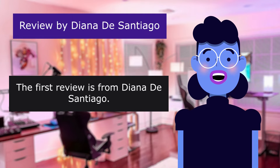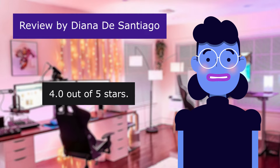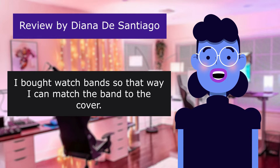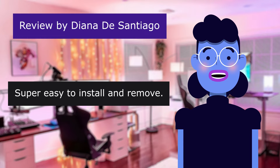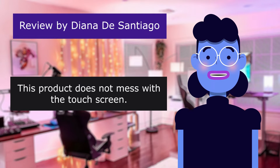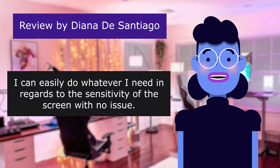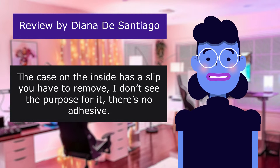The first review is from Diana De Santiago. 4.0 out of 5 stars. I love that this product comes in different colors. I bought watch bands so that way I can match the band to the cover. Super easy to install and remove. This product does not mess with the touch screen. I can easily do whatever I need in regards to the sensitivity of the screen with no issue. The case on the inside has a slip you have to remove — I don't see the purpose for it.